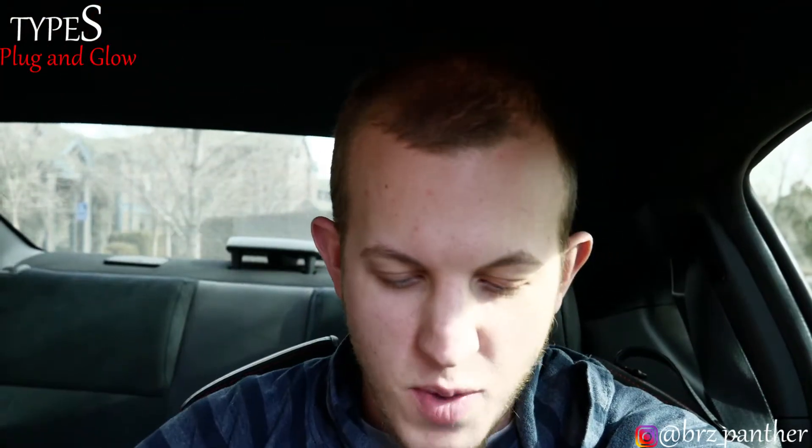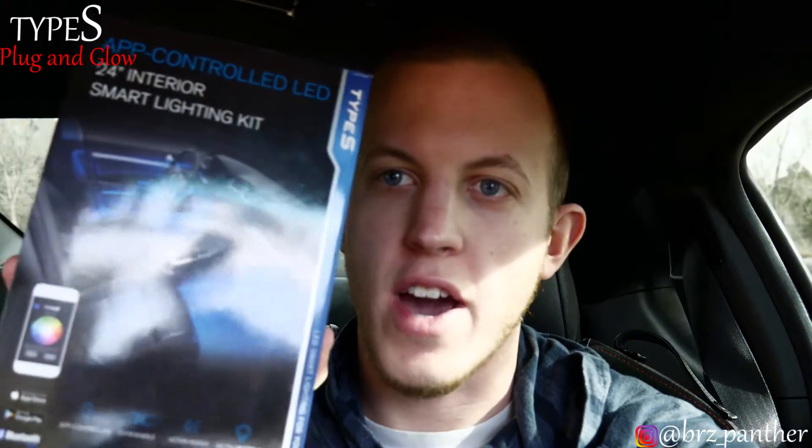What's up everybody? My name is Wes and today we have an installation video. It's nothing really major to the car, but I was at Walmart doing a little Christmas shopping for myself a few weeks ago and happened to come across this little guy. Basically this is interior lighting — I always wanted to do it on the BRZ, but it was like $25 for two LED strips, so why not?